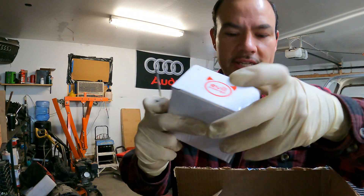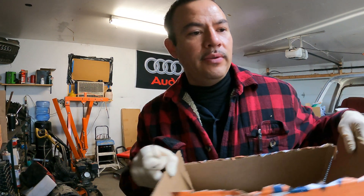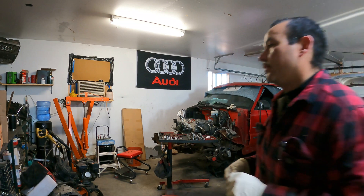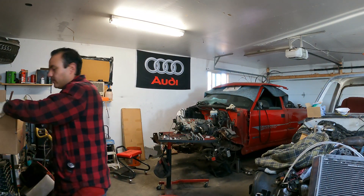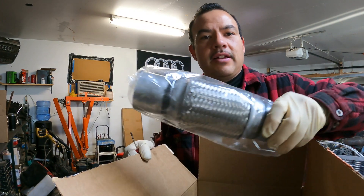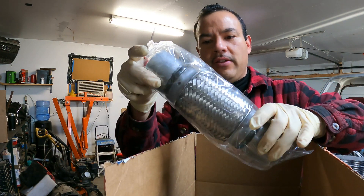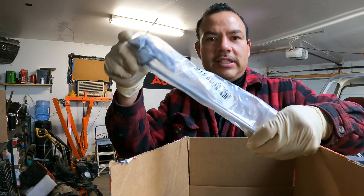Just this Evil Energy brand — I got four sets of two. There's some more exhaust components: flex sections. All of this is two and a half inch piping. And exhaust hangers.